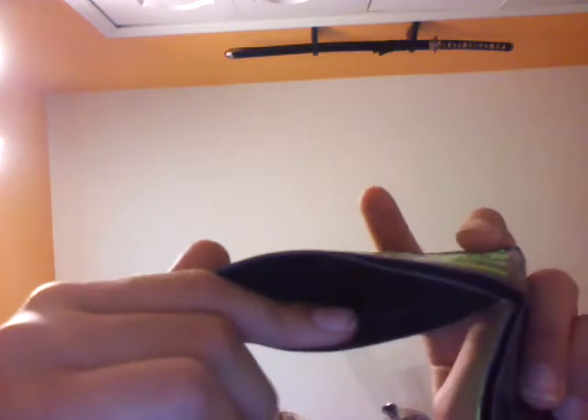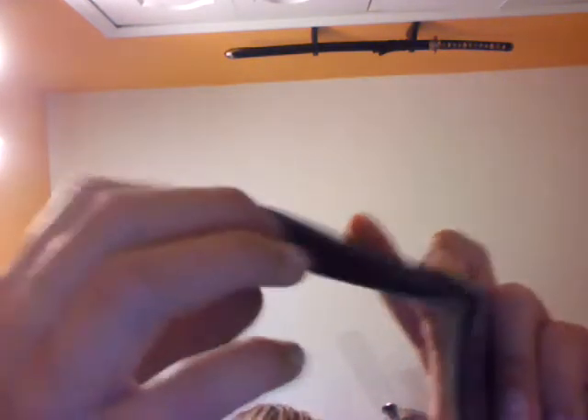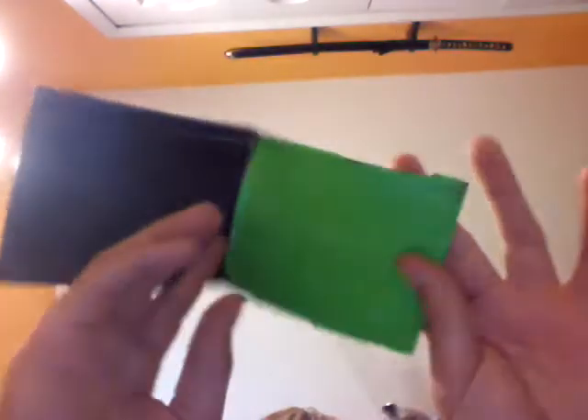It has like three pockets. There's one right here — this kind of pocket holds like three cards. Then it has another one of these. This kind of pocket holds a bunch of cards — like it can hold like ten if they're really thin ones, like business type cards.